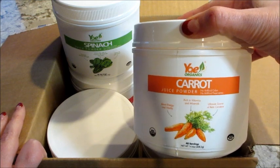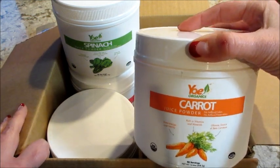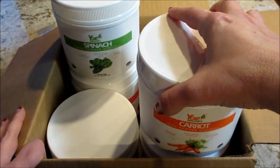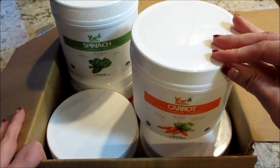Some of them are just one thing, like this one just has carrots, the other one just has spinach. They also do have blends, like one for pre-workout, energy and weight loss, those types of things. So I'm going to take them all out and show you the ingredients and all the nutritional information.